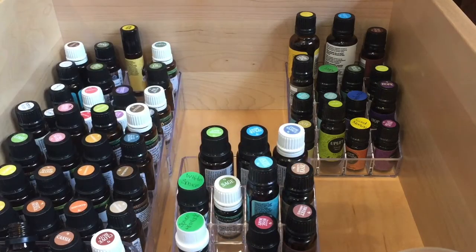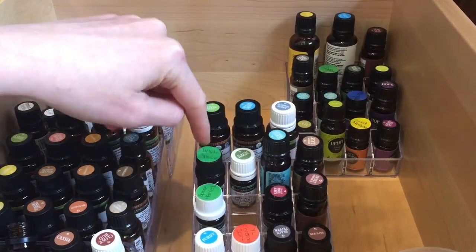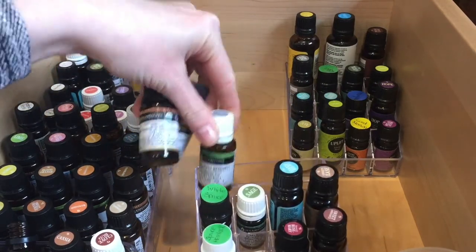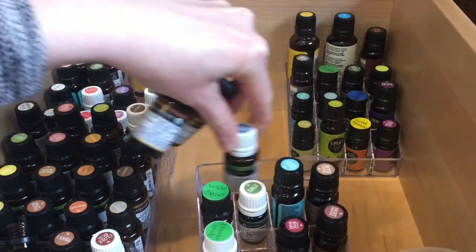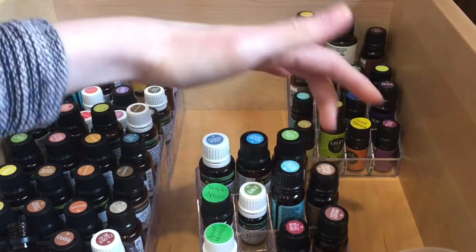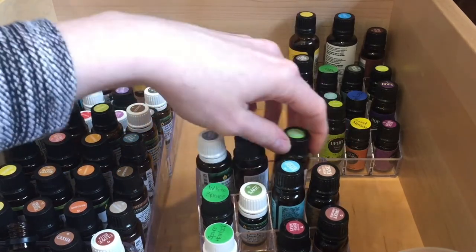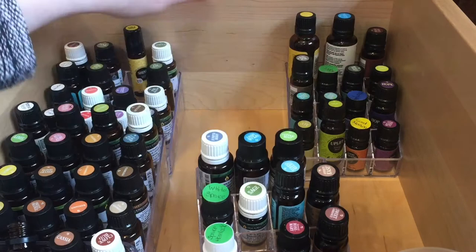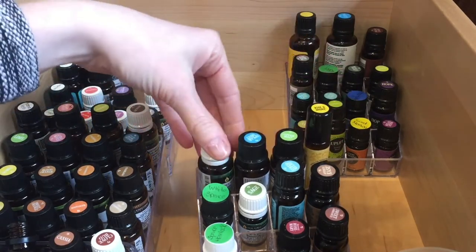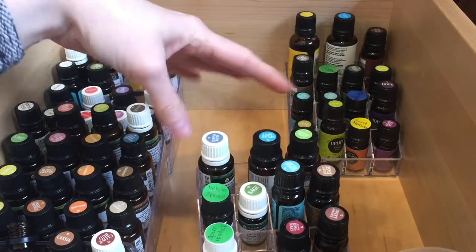I have a couple different types of these acrylic containers. This one has 12 compartments — 3, 6, 9, 12. The top row is completely open with no sections, which is fine, it still works. I prefer the ones that are sectioned all the way up because this top row is a little bit loose and won't fit a fourth bottle. It will fit a roller ball bottle to make it fit nice and tight, but it just depends what you're working with. It still works.